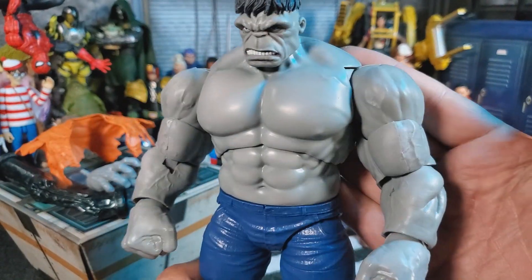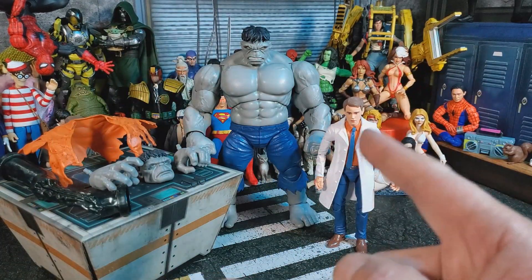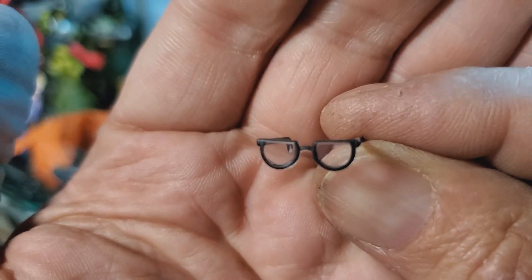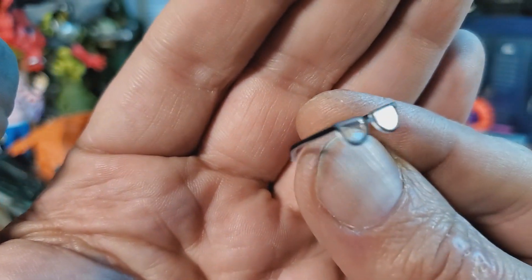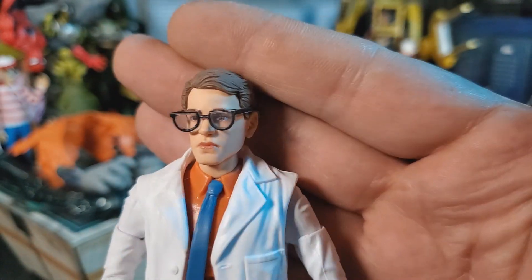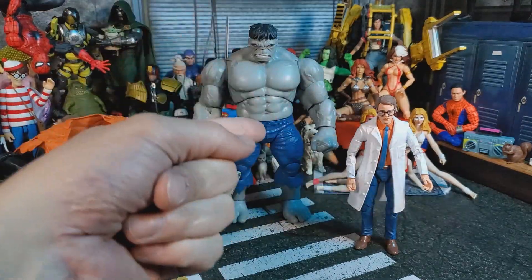For accessories, Bruce Banner first. All he comes with is this tiny pair of glasses. They did a great job — they're translucent with a little bit of paint on them that really gives him that real look and feel. They do sit on his head a little crooked but I don't care because the glasses just amp it up even more. Now he really looks like a doctor or scientist.